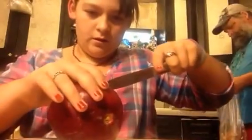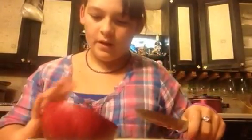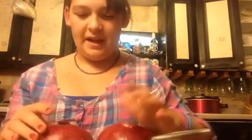Be careful. And then you got this on each side. And what you do, you just take it and then tap it.